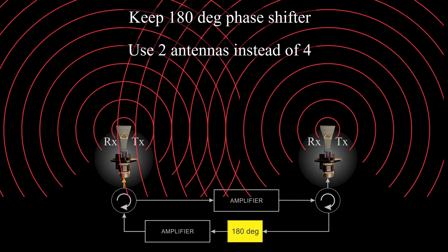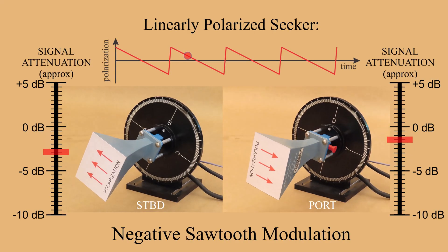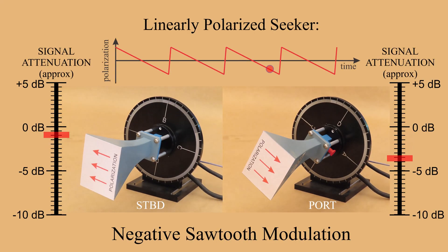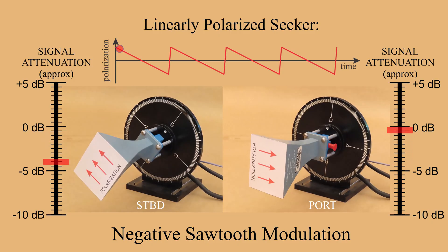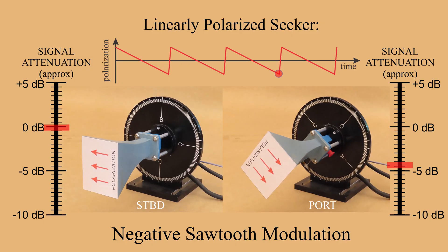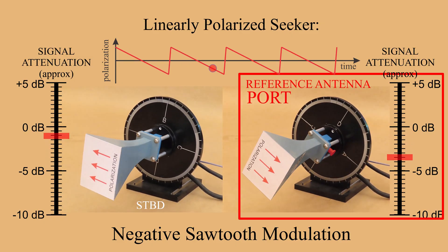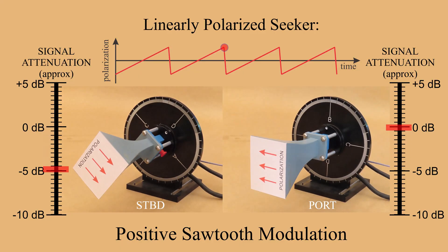Alternatively, the 180-degree phase shifter can be retained and a single pair of antennas used for both receive and transmit. If the seeker is linearly polarized and the jammer uses horn antennas, the polarization rotation might look like this for negative sawtooth amplitude modulation using the port antenna as a reference to define the sawtooth slope, and it might look like this for positive sawtooth modulation.